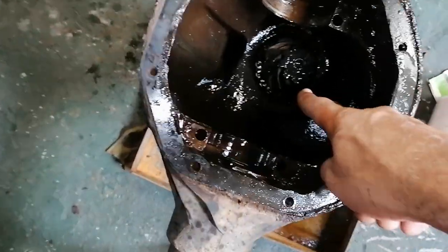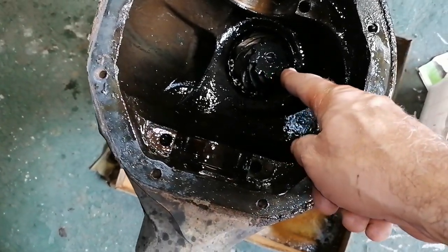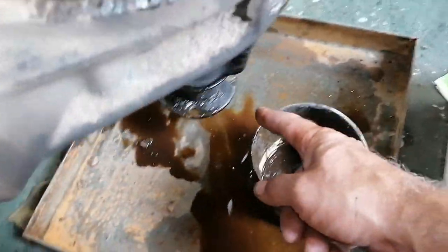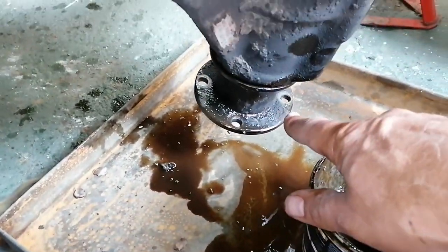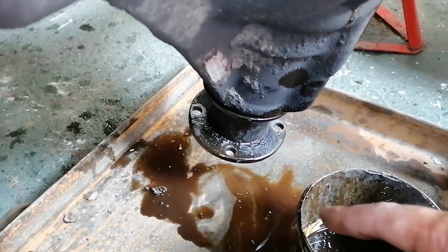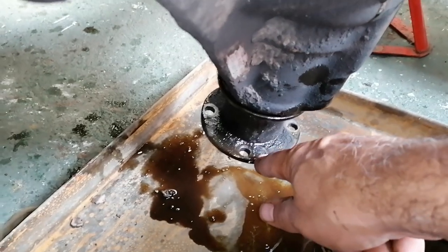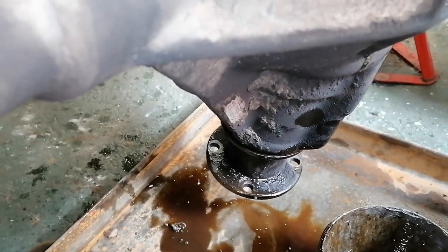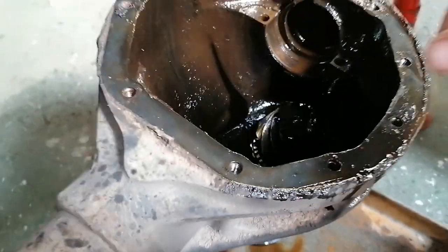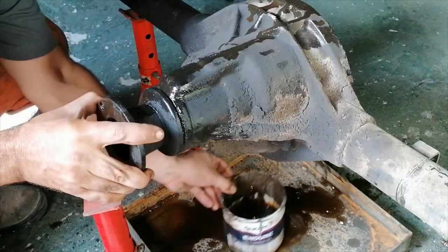My next job would be to get the pinion out. To do that — you saw earlier I loosened up that nut inside there — so I'm obviously going to take that nut out now, knock this flange off, and then she should come out.